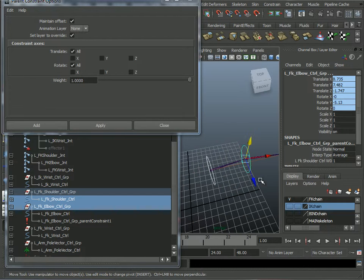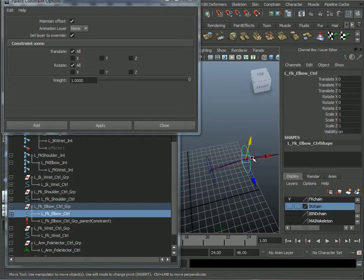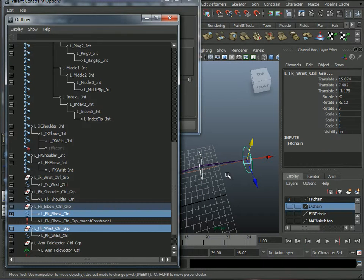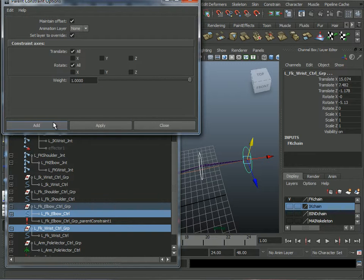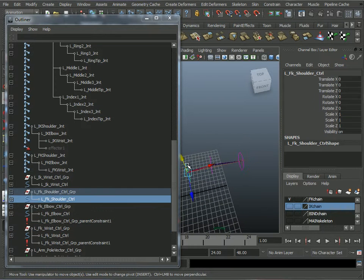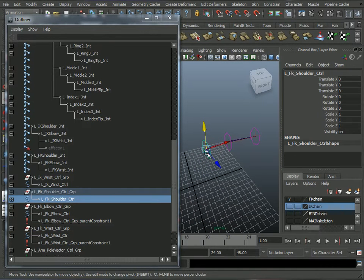Then this elbow controller — not the group — will control-select the wrist controller group. Again, Maintain Offset, and I can just click Add. Now the skeleton won't move but the controller should move just as advertised.